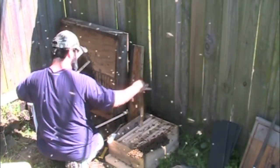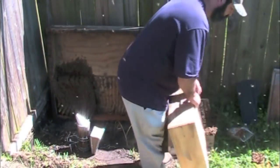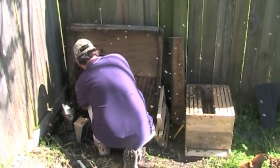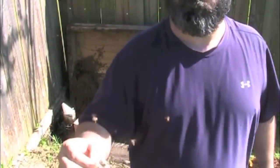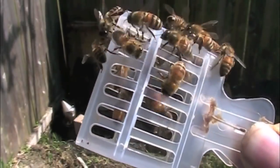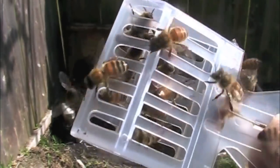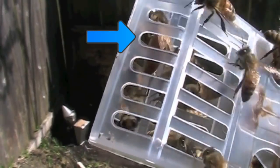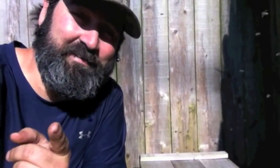I spotted the queen! Another video brought to you by JP the Bee Man. Y'all have a good day, because I sure did. Thank you.